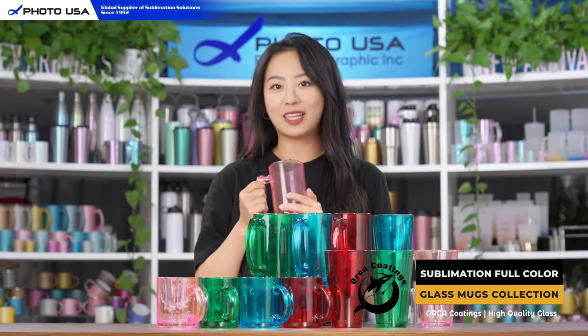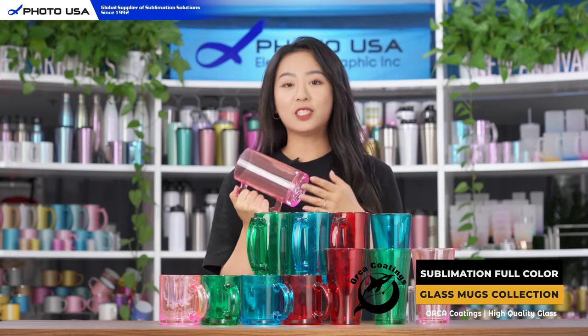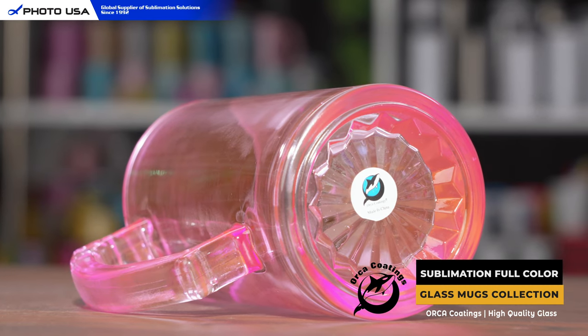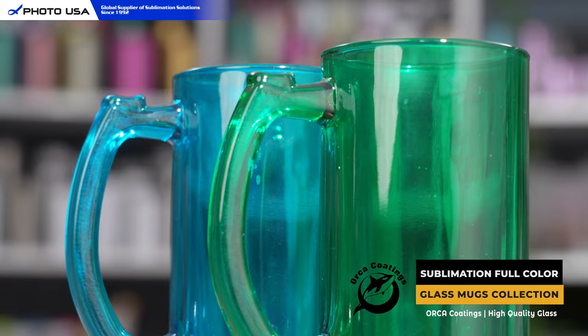First of all, we have this classic beer mug with 16 ounce large capacity. It has a concave bottom with a geometric design which really adds the vintage charm to this beer mug. It also has an extra large handle which is really easy to hold.